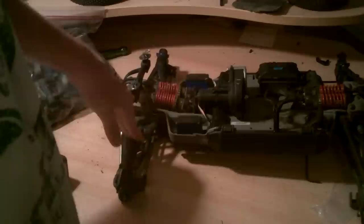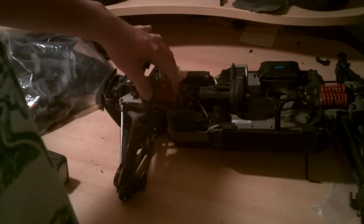It's got the front RPM A-arms, upper and lower on both sides. The rear is stock. It's a little dirty, but that's not a big deal. It's got 70-weight oil in both shocks and 7K fluid in both diffs.